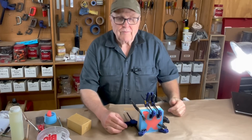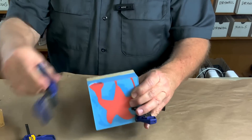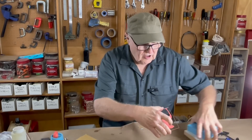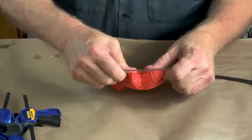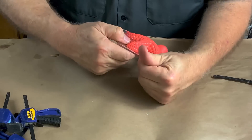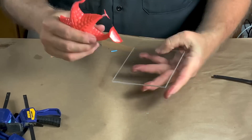Let's pry this thing open. We know we've got a casting because we can see it — very unusual; usually we're working blind. The resin does stick harder to the acrylic than it does to the urethane, but if I flex it, it might pop off. There we go. I'm going to call that a pretty successful casting.